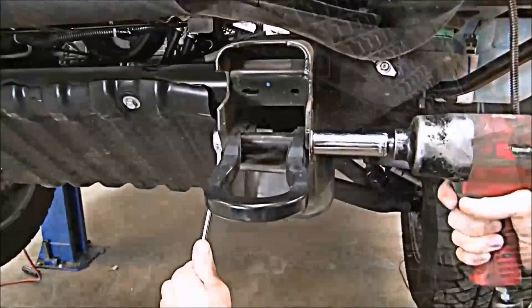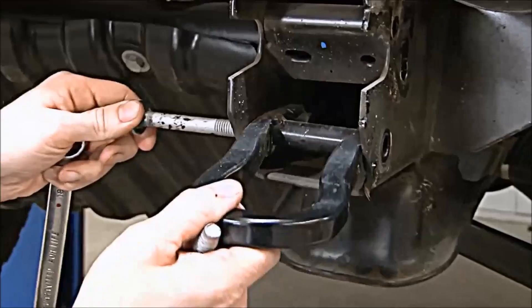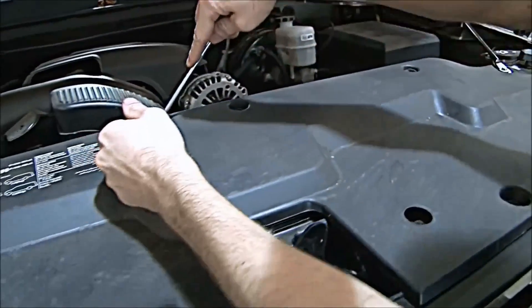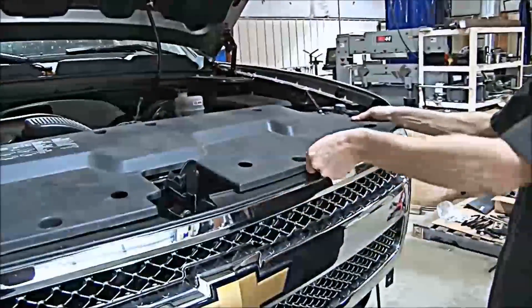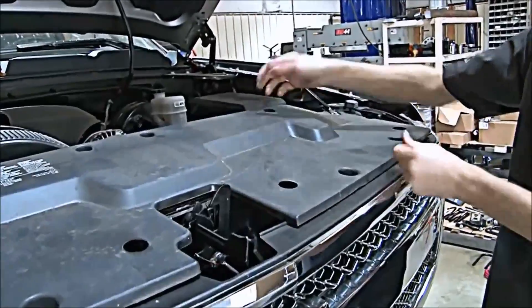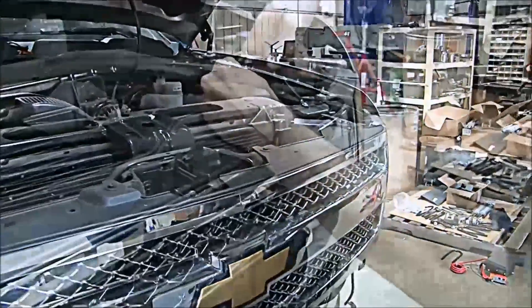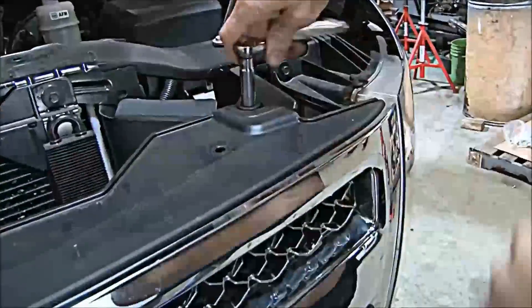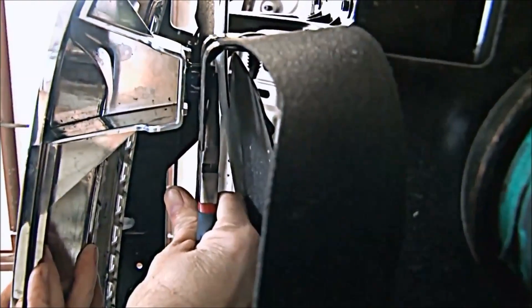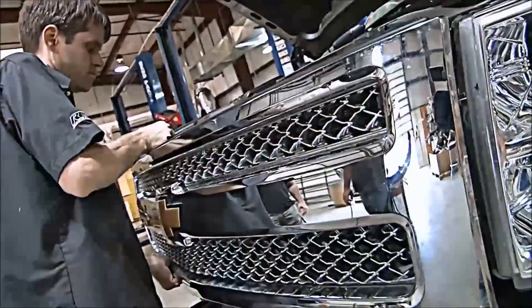Next, remove the tow hook bolts, then repeat for the passenger side. Next, remove the radiator shielding from the truck. Remove the upper bolts from the grill assembly. Use a pair of needle nose pliers to hold in the tabs of the plastic clips so the grill shell can be removed.